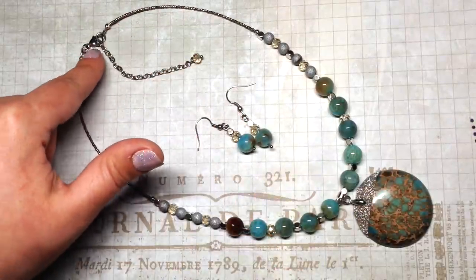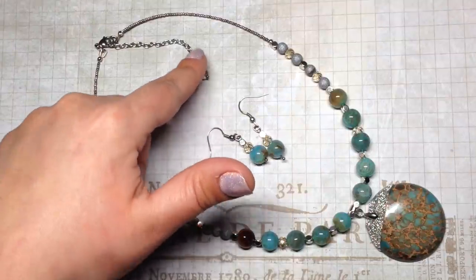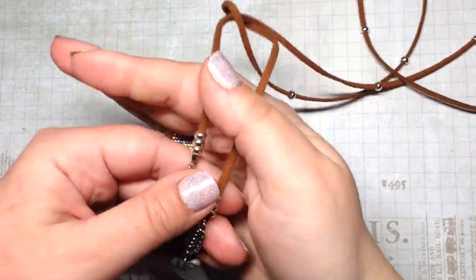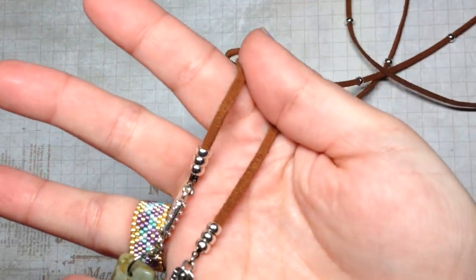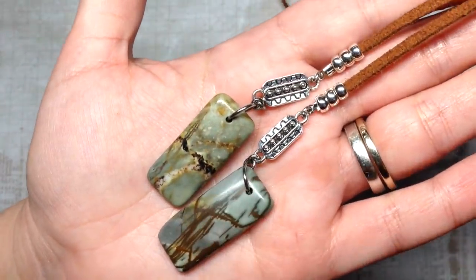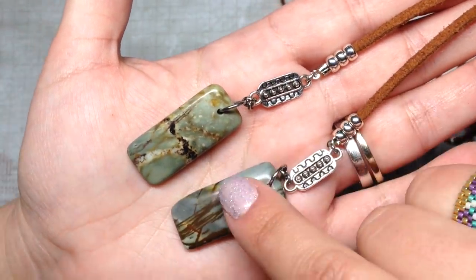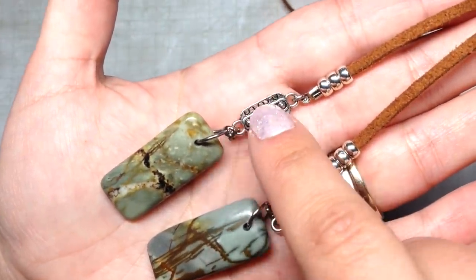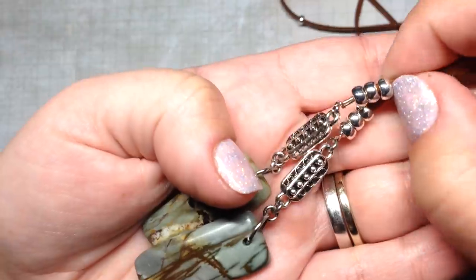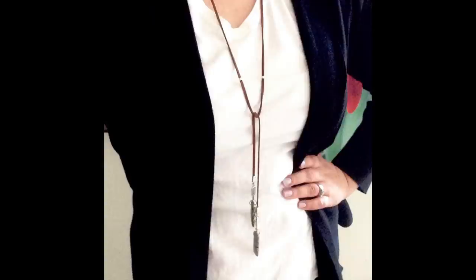Next I want to share a lariat necklace I made with faux suede cord I got from bbcraft.com — they're an online jewelry and craft supply store I feature a lot in my videos. I used these gorgeous Picasso Jasper pendants from the box as well as some silver connectors, and I added some large-hole silver beads from my stash going up the suede cord.